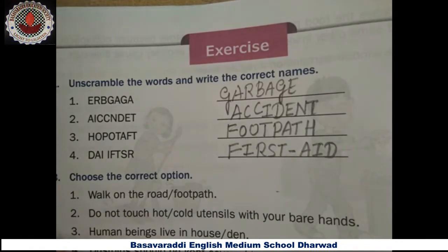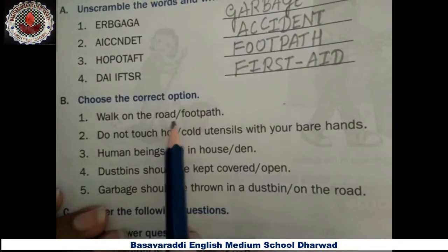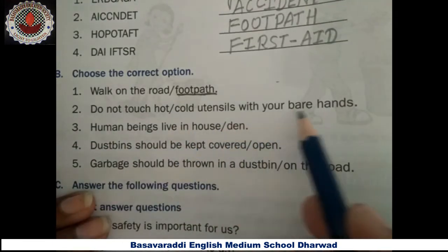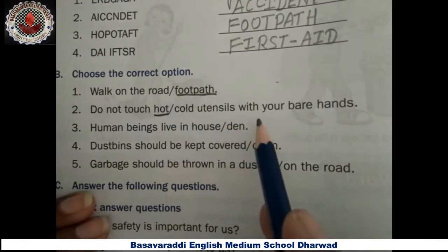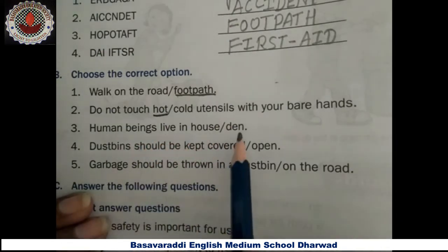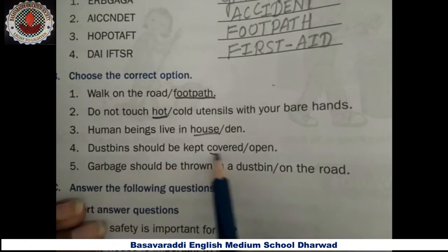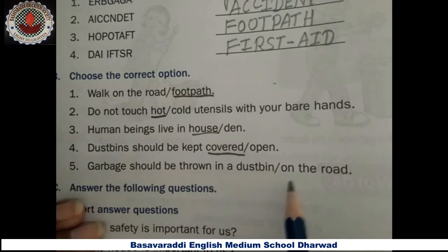The second question: choose the correct option. First one — walk on the road or footpath? Walk on the footpath. Second one — do not touch hot utensils with your bare hands. Third one — human beings live in a house. Fourth one — dustbins should be kept covered.